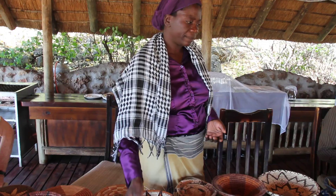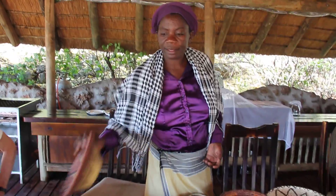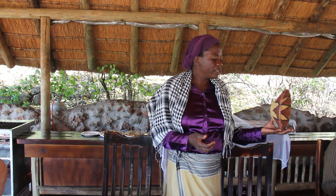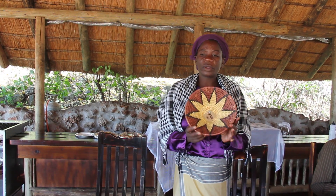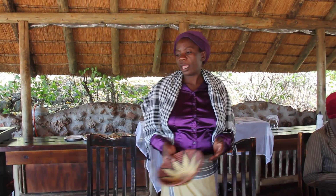Now we come to the dye. We have got the yellow color here — this one. For this yellow color, we go in the bush again and collect the alveira. We boil it together with the palm leaf about three hours. All the orange color you see here comes from the alveira.